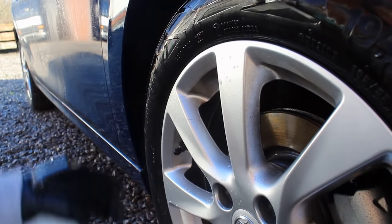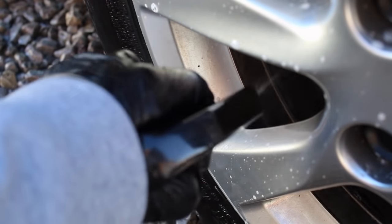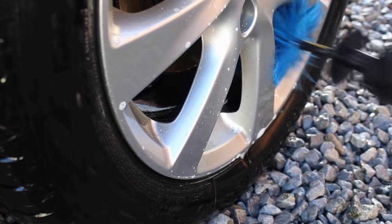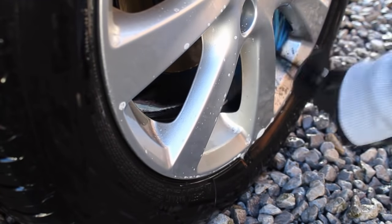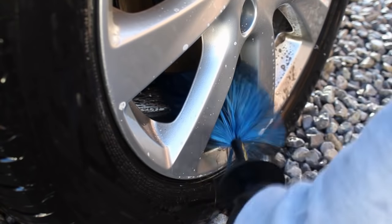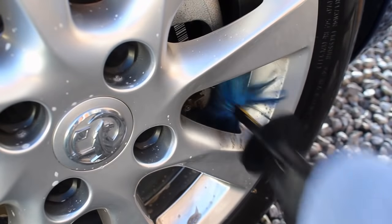On the alloy faces I used Infinity Wax Incinerate, an alkaline wheel cleaner diluted at 25 to 1 — a very weak solution — but it actually did a really effective job at cleaning the alloys. I used this in combination with the Cosrace Car Box brush on the alloy faces and then my easy brush on the barrels.